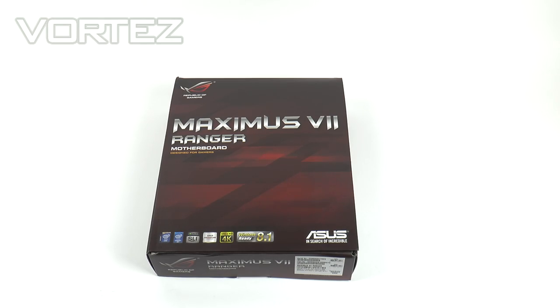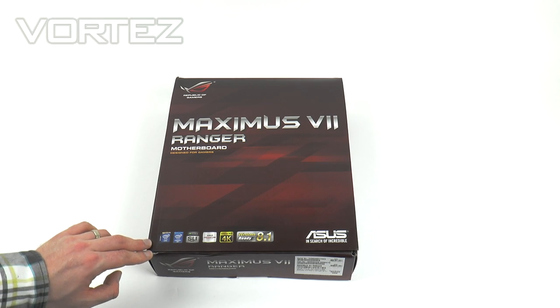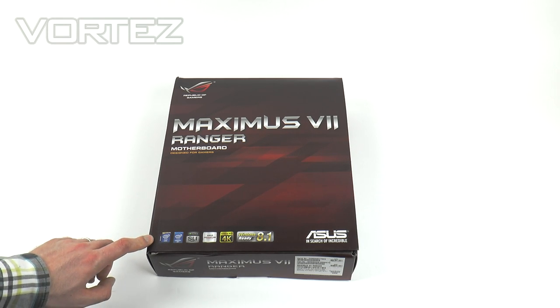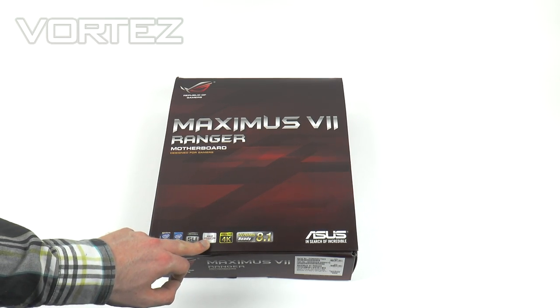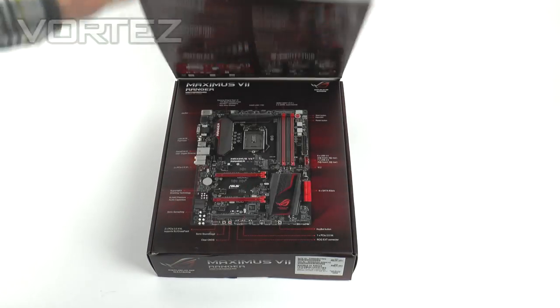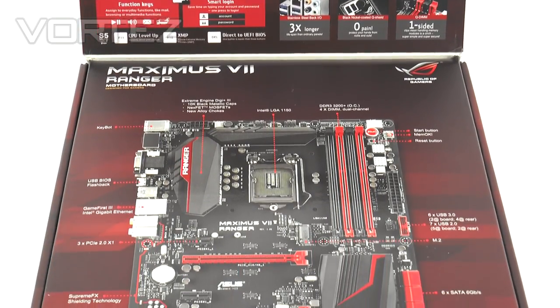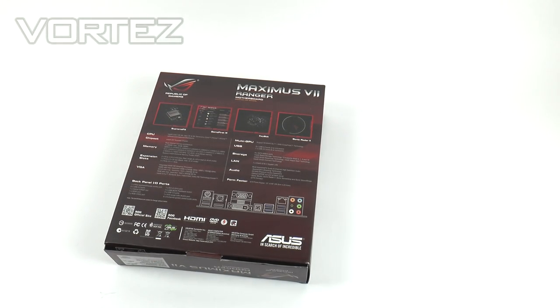Starting with a quick unbox on the Ranger — as you can see it's from the Republic of Gamers, so it comes inside a very nice red box. We've got the supporting features running along the bottom edge, with support for Intel's fourth and fifth generation CPUs, the Z97 chipset, Nvidia SLI, AMD Crossfire, support for 4K, and Windows 8.1. With this being Republic of Gamers, we've got the folding lid revealing further details on the fundamental features, a diagram of the Ranger with various features pinpointed, and on the back there are further technical specifications.